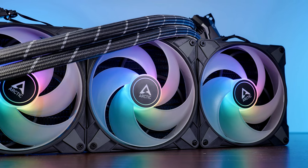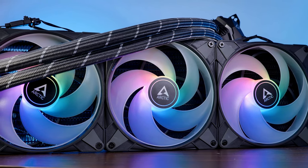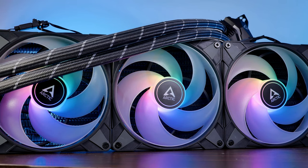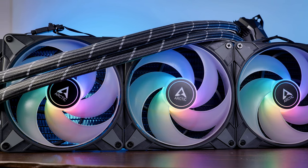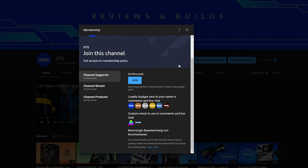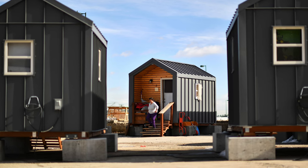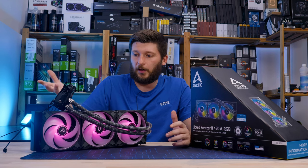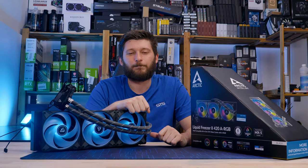That should be it for the Liquid Freezer 420 and 420 ARGB. A huge thank you to Arctic for sending it over. If you want to keep watching, check out the review of the Arctic Liquid Freezer 360 ARGB — also an amazing AIO, not as good as the 420, but almost. We also have channel memberships if you're looking for a way to support the channel, which helps keep it running. Anyway, thank you for watching and hope to see you in the next one. Bye-bye.